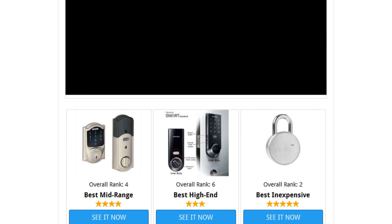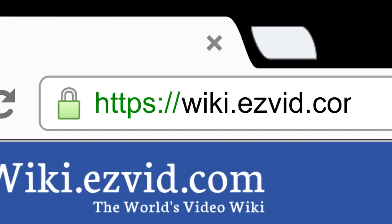To see all this stuff, go to wiki.easyvid.com and search for Smart Locks, or click beneath this video.